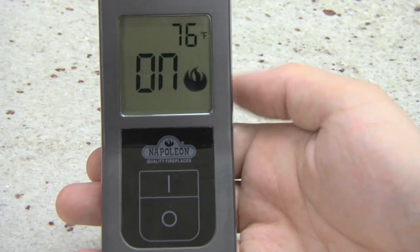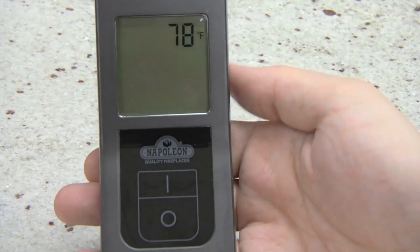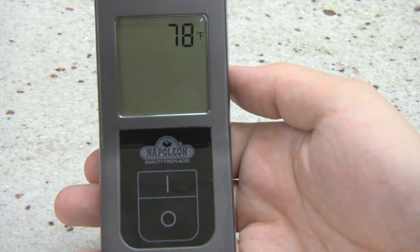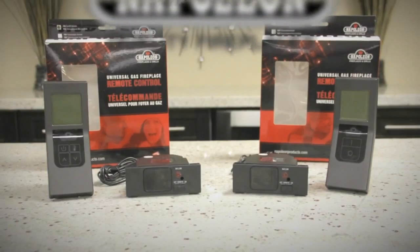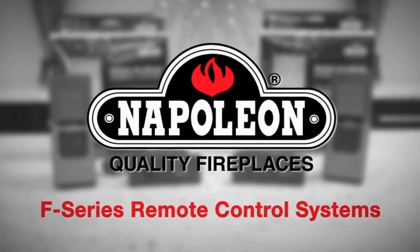Finally, to turn the fireplace off, simply press the O or off button on the F45 transmitter and the power button on the F60 transmitter. This concludes our overview of the Napoleon F45 and F60 remote control systems. Thank you for watching.